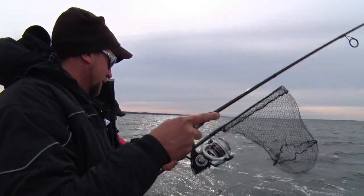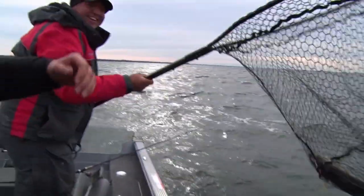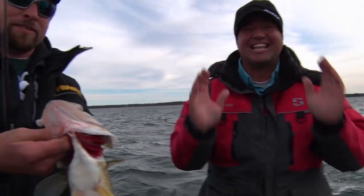Nice one? Oh yeah, beauty. Nice fish Mike. Hey, welcome back to this week's Midwest Outdoors. I'm out with my good buddy Mike Scharber. We're throwing some jigging wraps on a windy day and catching lots of walleyes. A lot of fun.